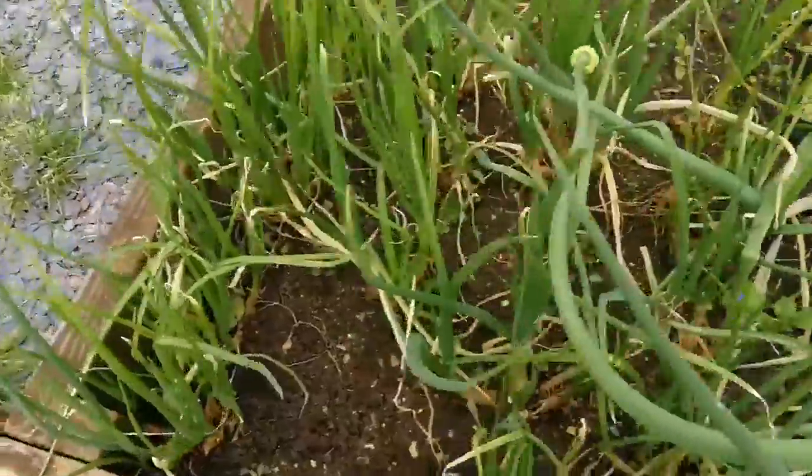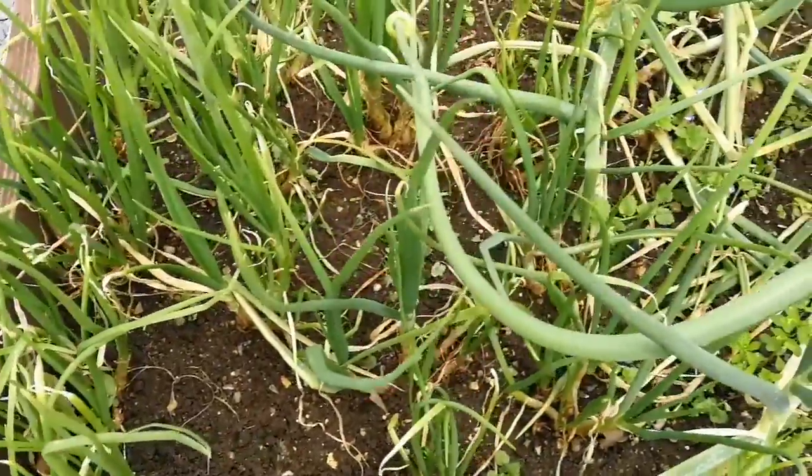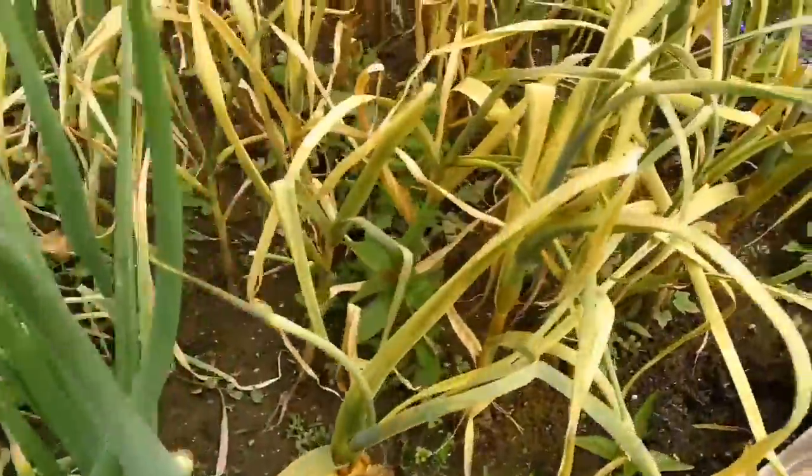The shallots have done well. Let's update on the shallots, onions, and garlics.